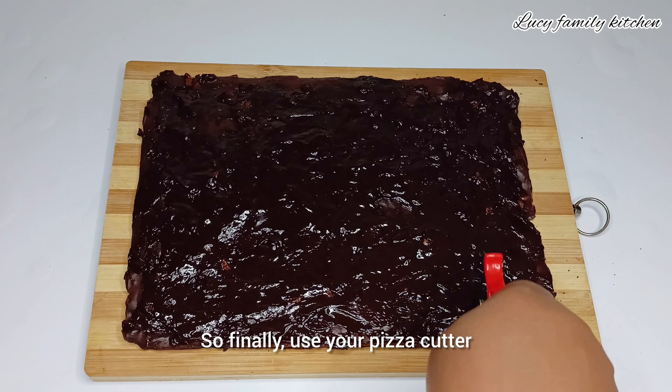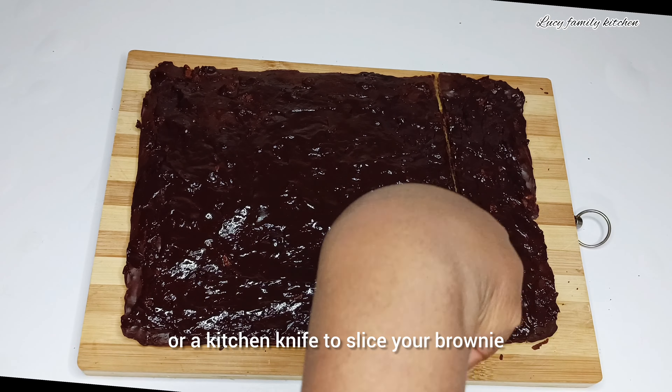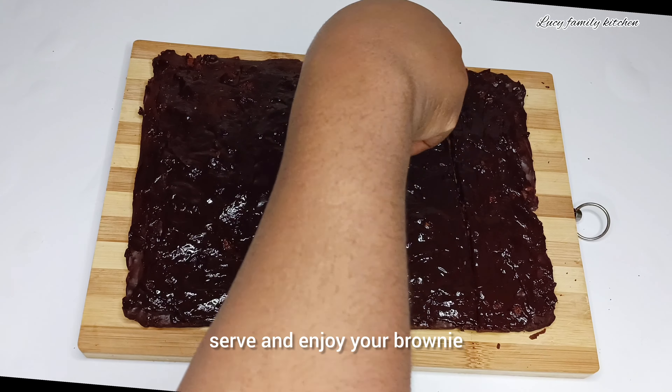Finally, use your pizza cutter or a kitchen knife to slice your brownie, then serve and enjoy.